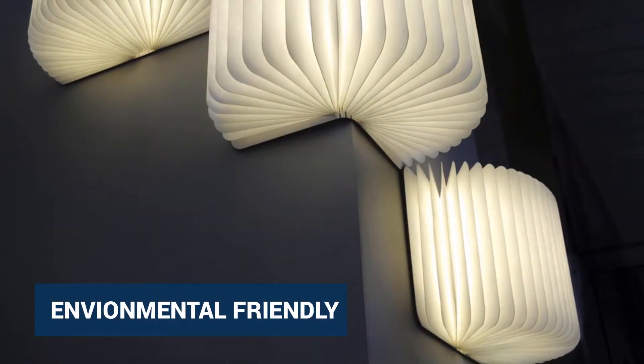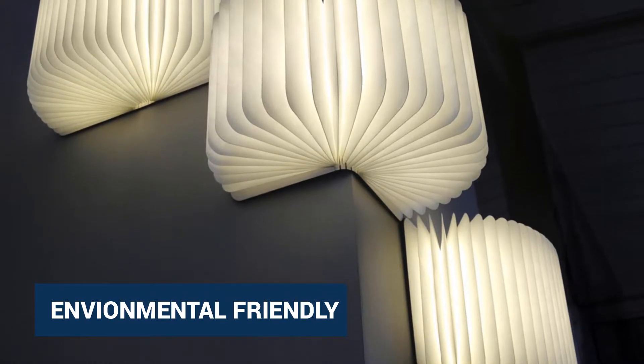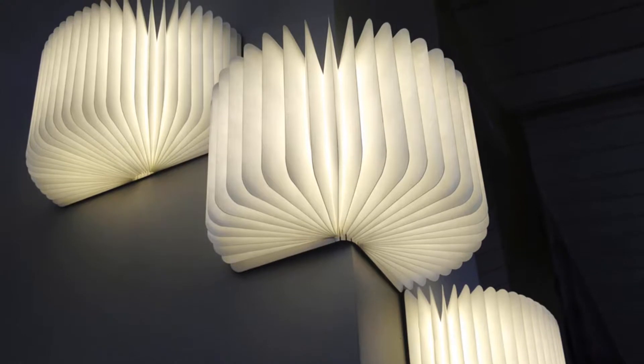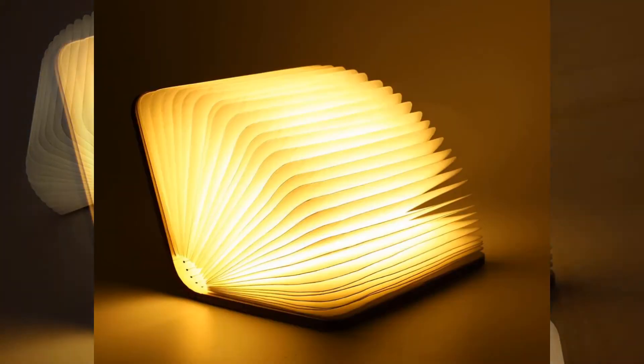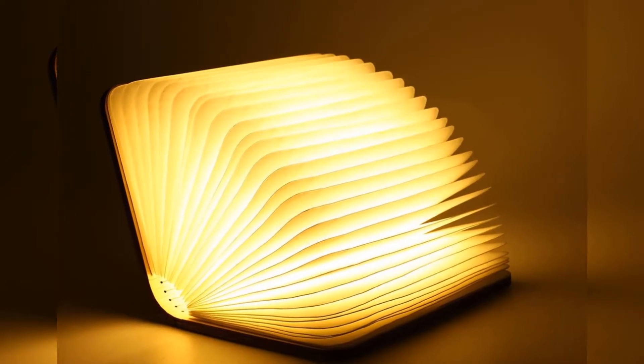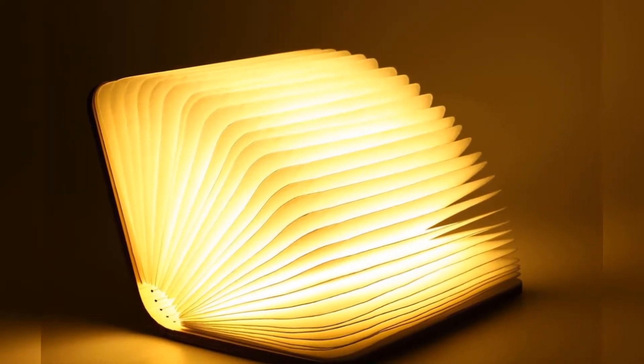Environmentally friendly, made of environmental white maple wooden material, applied with laser cutting technology to ensure that bending doesn't cause damage to the lamp. Superior durability — DuPont Tyvek delivers unparalleled strength in an ultra-lightweight paper material.